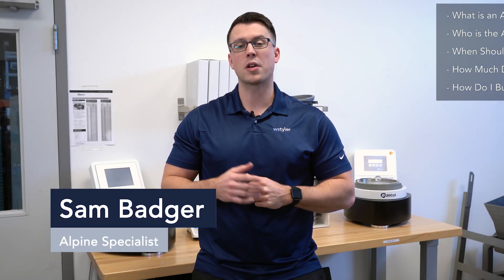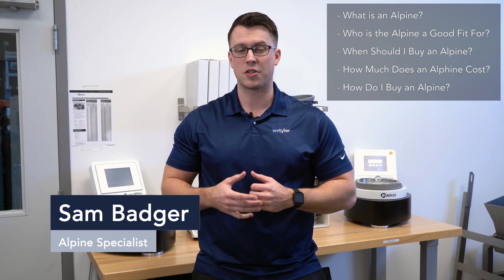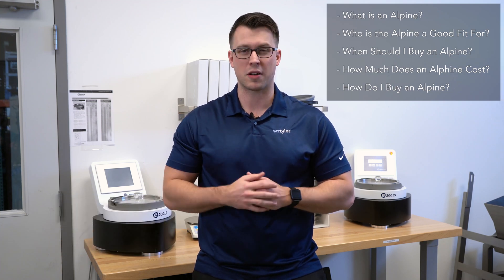Hi, I'm Sam from W.S. Tyler, your Alpine guide. Today we're going to be going over the ins and outs of the Alpine and determining whether or not the device is right for your particle analysis needs.